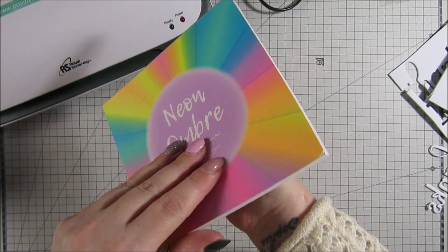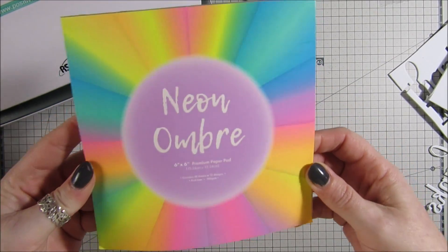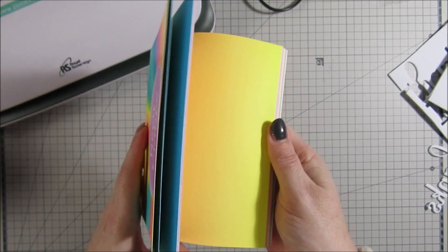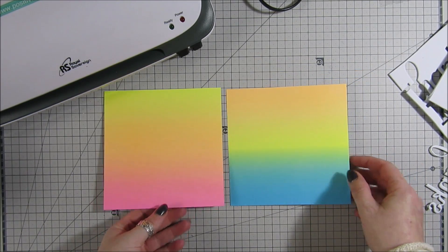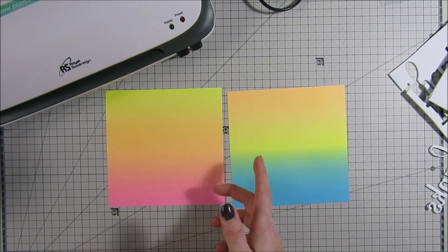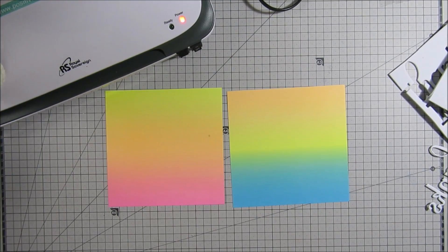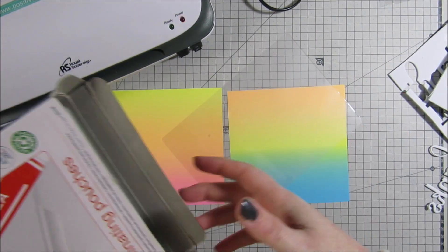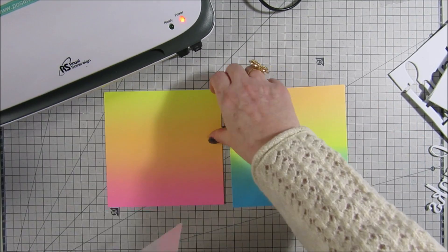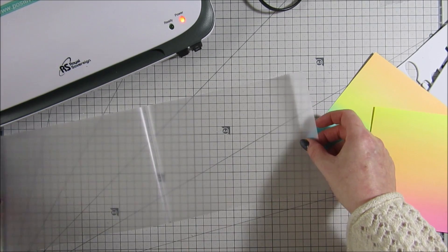I'm using this paper pad that I found — like a neon ombre thing. If you don't have one of these, just make your own with some distress inks, just make your own blended backgrounds. I've got two different effects of the paper here — this is just six-by-six paper. I'm going to turn the laminator on. I'm using A5 pouches because I don't really need an A4 pouch — they're just normal glossy pouches. While that's heating up, I'm going to open the pouch.